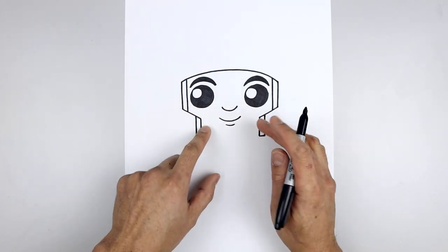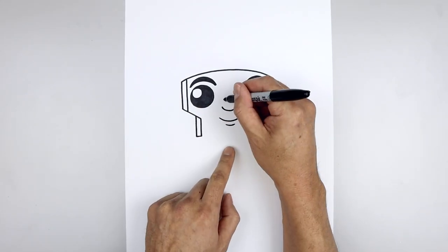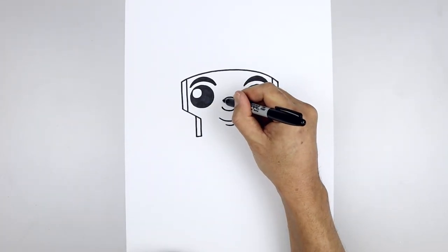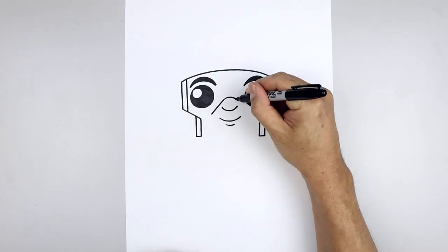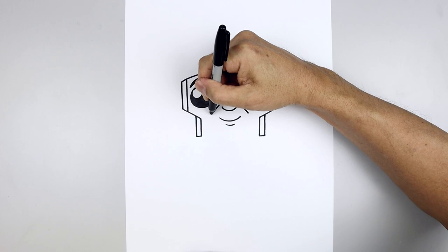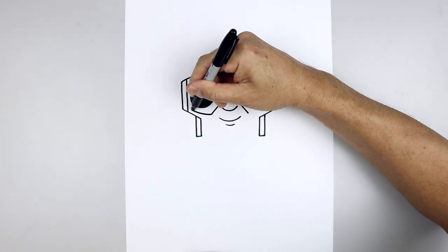Now we're going to go back and add the bottom edge of the visor. Starting just up above the nose, we're going to draw a curve going up and then down. Then from the ends, draw a straight angle line coming down and out towards the side. We'll curve the visor going out around the eye and then up.